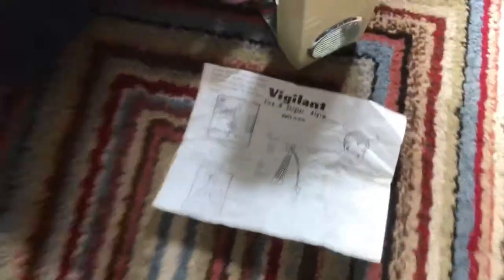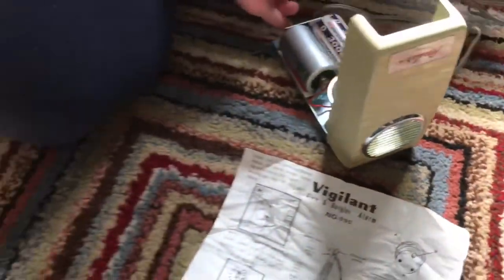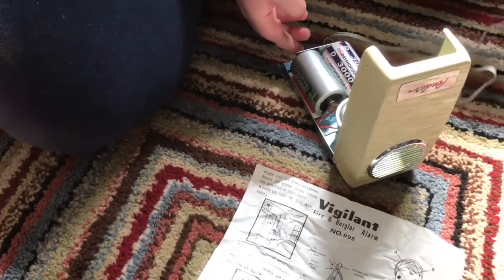We don't even know if it works yet. It's quite a nice little unit — that cream color. But we don't know if it's going to work; we haven't got a clue. It's from a boot sale, so who knows what you get from there.